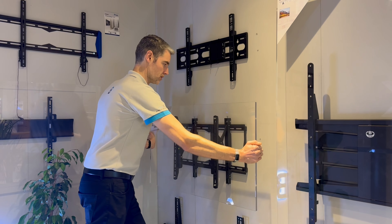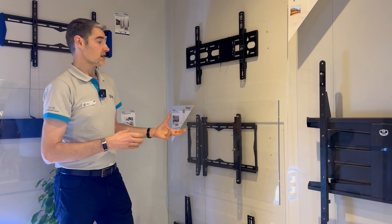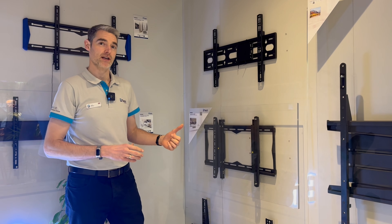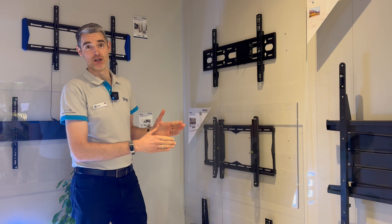And then when you're done, you just push it back into the service position. So you can use this just as a flat screen wall mount, with all that access — great for unified communication applications.